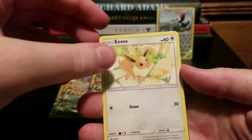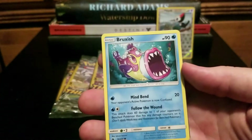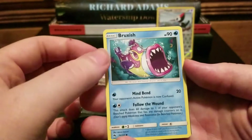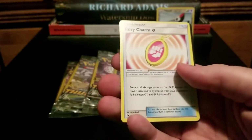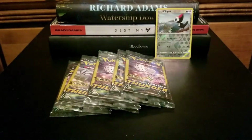Here's an adorable Eevee that I'm absolutely putting in my binder. That one's horrifying, though — get out of here. What is with these Fairy Charms? Why do I keep getting so many?